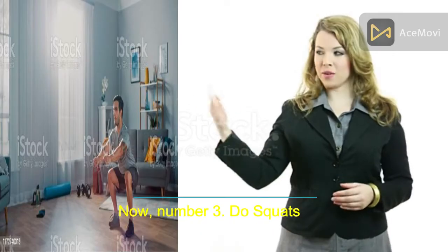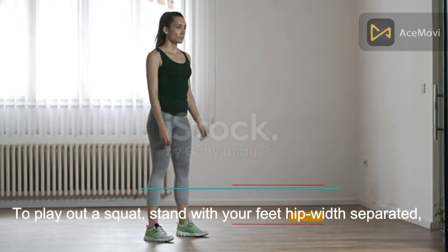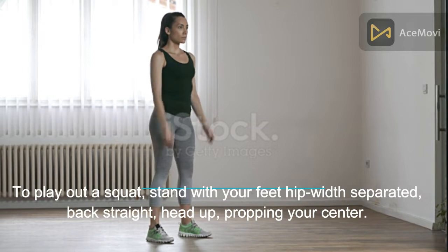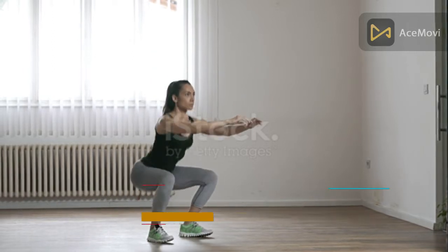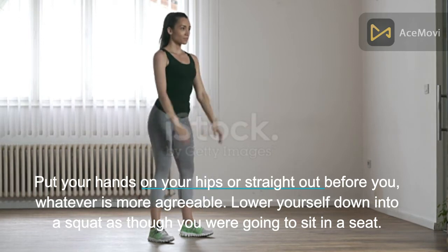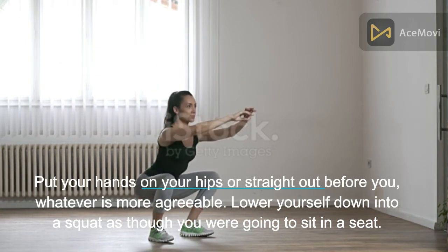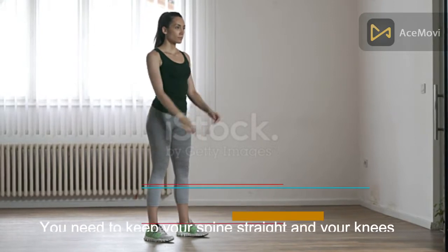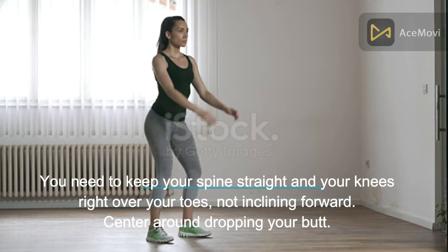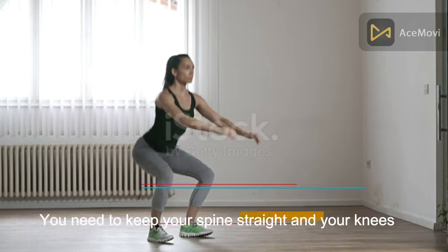Number 3: Do squats. To perform a squat, stand with your feet hip-width apart, back straight, head up, bracing your core. Put your hands on your hips or straight out in front of you, whatever is more comfortable. Lower yourself down into a squat as though you were going to sit in a seat. Keep your spine straight and your knees right over your toes, not leaning forward. Focus on dropping your butt.